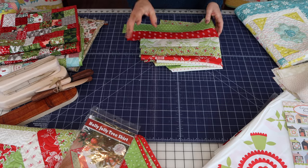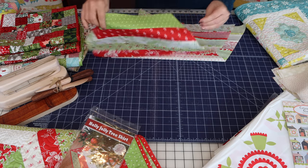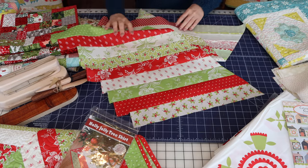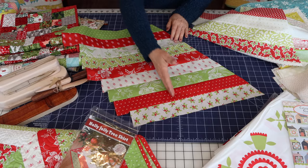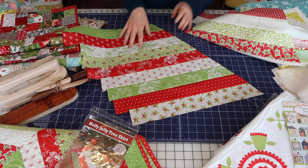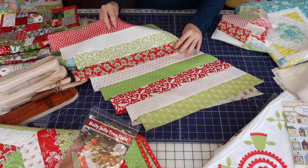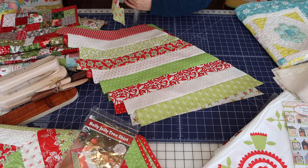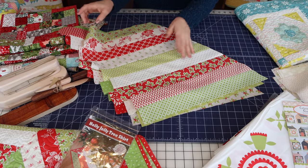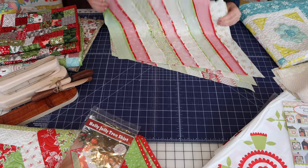I had you make strip sets for that tree skirt and I had some left over — they're quite big pieces and I don't want them to go to waste. I'm going to cut some two-and-a-half-inch sections and put it all together to make a little placemat or table topper. Even if I don't get it quilted this year, if I sew it together it'll be ready for next year.